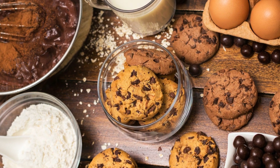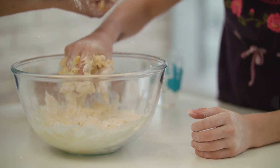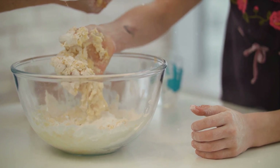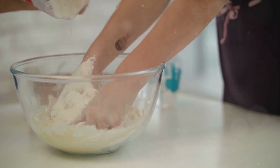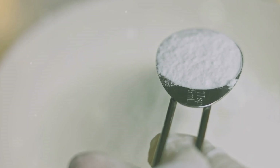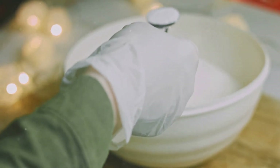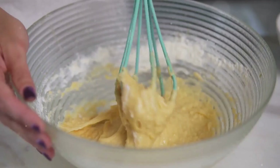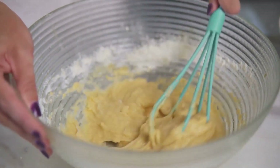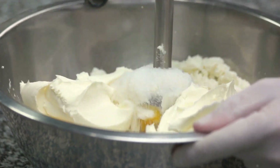With your baking sheets ready, it's time to mix your dry ingredients. Our journey to perfect chocolate chip cookies begins with two and a quarter cups of all-purpose flour — the backbone of our cookies, providing structure and texture. Next, we introduce a half teaspoon of baking soda, a leavening agent that will give our cookies their delightful puffiness. In a medium-sized mixing bowl, whisk them together until fully integrated, with no clumps of flour or pockets of baking soda. What we're after is a smooth, even blend.